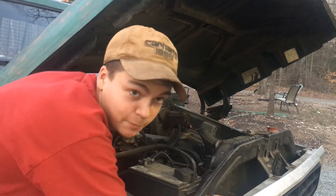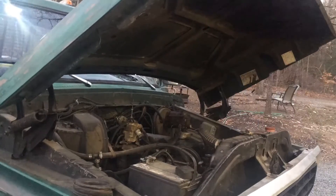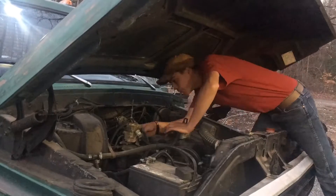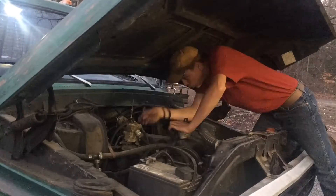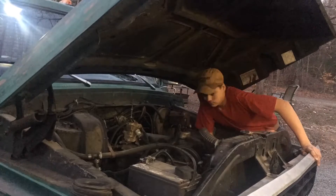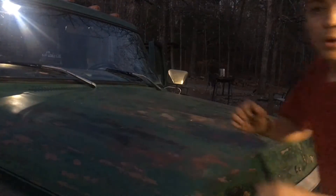Today I'm going to work on my truck, just something fun to do. I think I've fixed the problem, let's go for a ride.